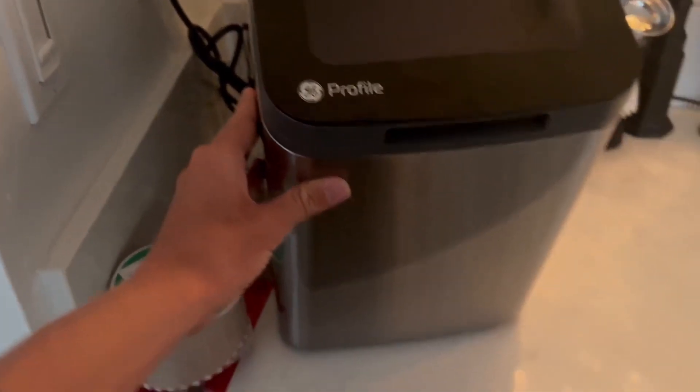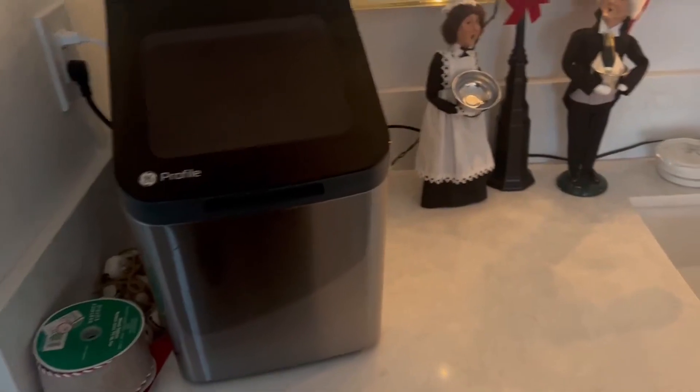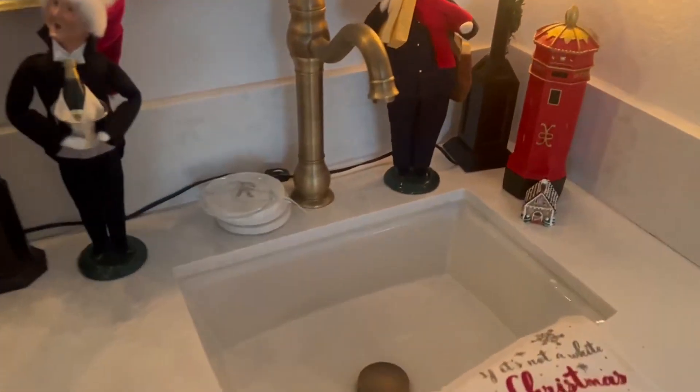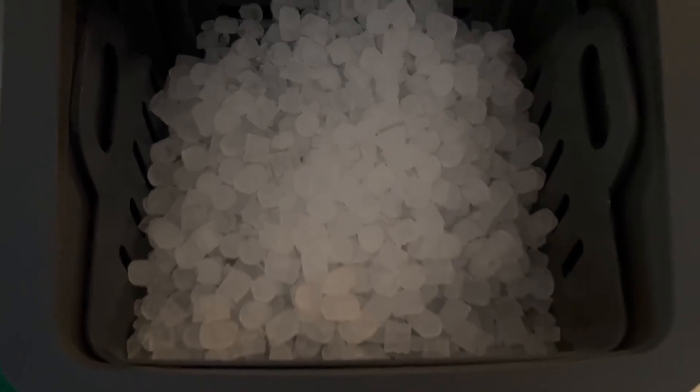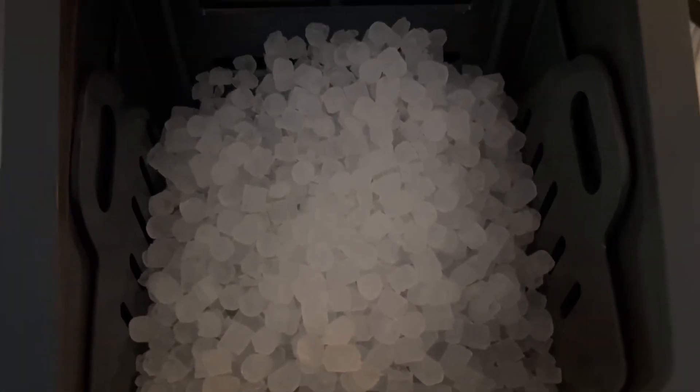You could put this anywhere — somewhere simple like here, right by the counter or by the sink. Open it up and the ice is just incredible. Absolutely love this kind of ice — it's perfect for just putting in drinks, just so awesome.